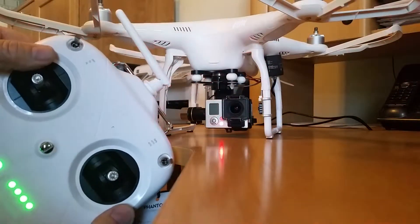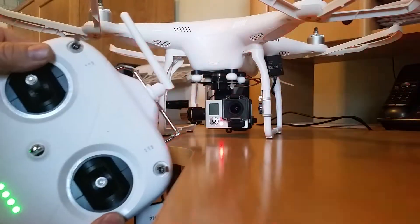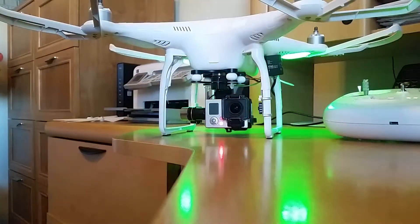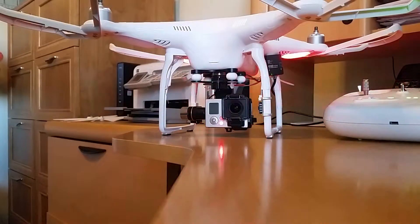But on startup, it points down. I did a firmware upgrade on the Phantom, and then when I did, the HD 3D gimbal no longer showed up on the assist.